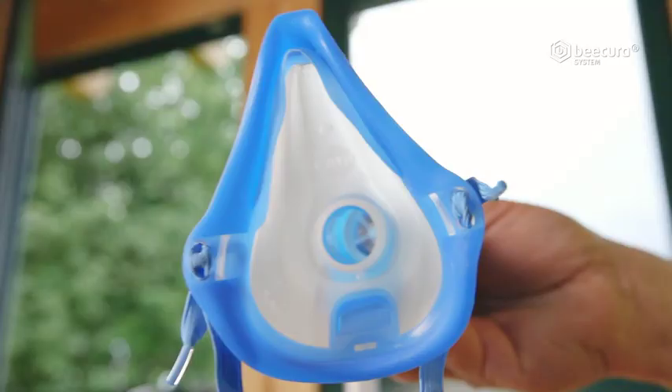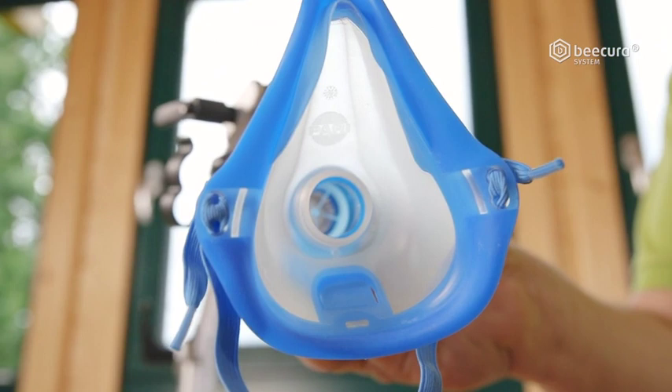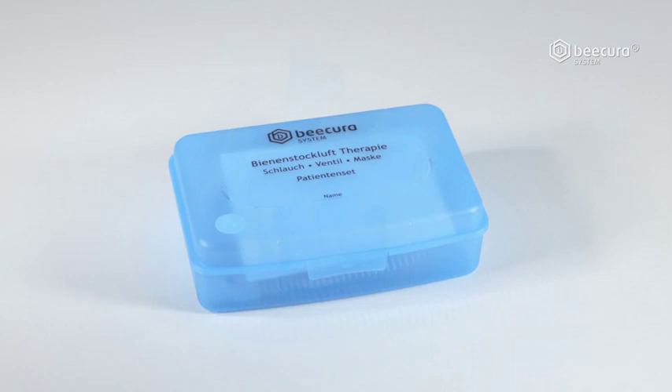Finally, the breathing mask is attached to the narrow opening of the valve, completing the BeeCura inhalation system. The hose, mask, and valve are part of the patient box. Every patient receives an individual patient box before their first therapy session, ensuring hygiene throughout the treatment.